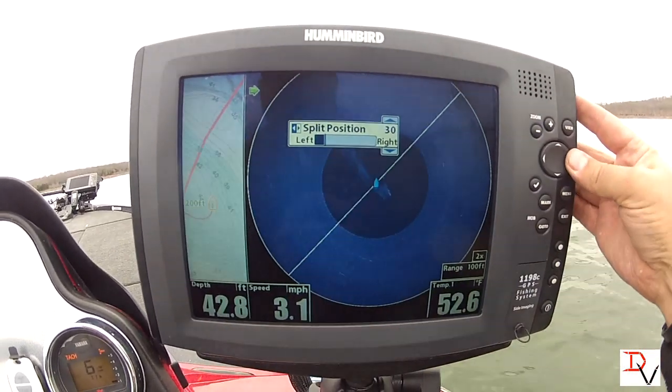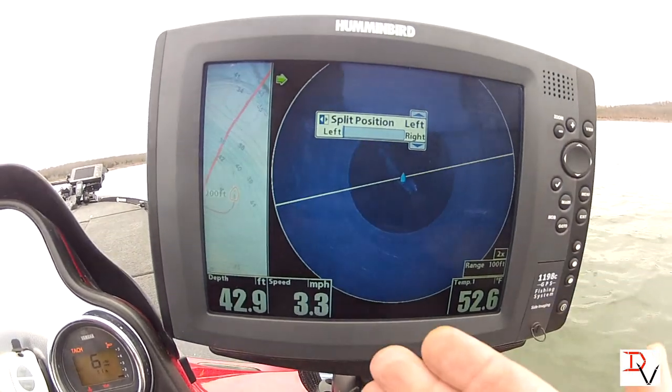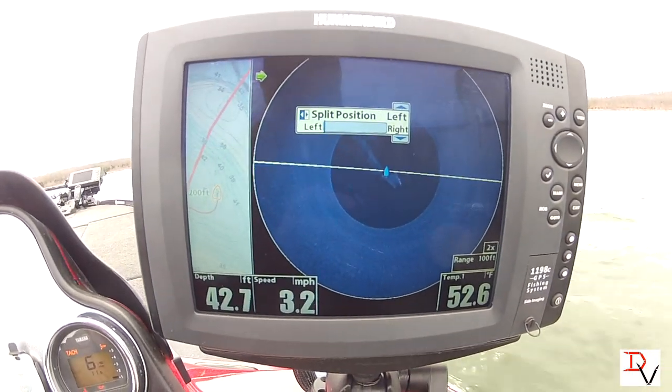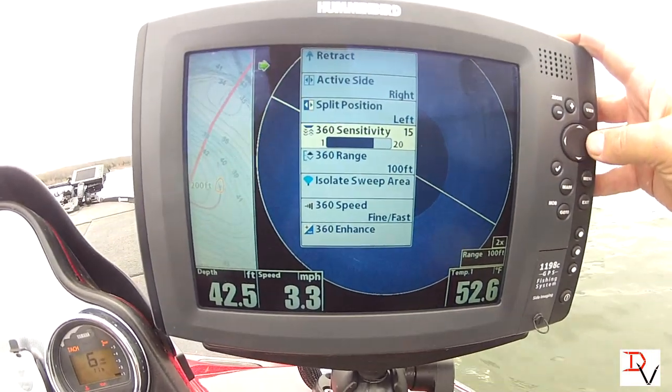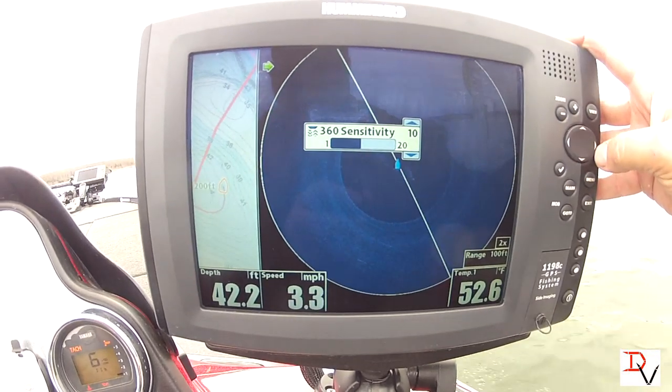If you want more 3D mapping than 360, in this case I want just a little sliver of mapping and a lot of 360. Your sensitivity — 10 is going to be factory default.